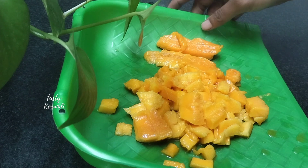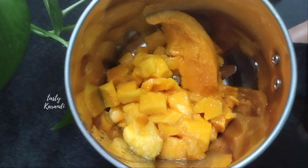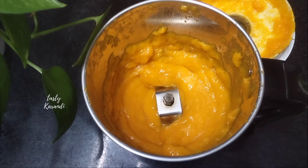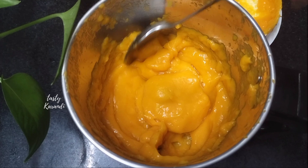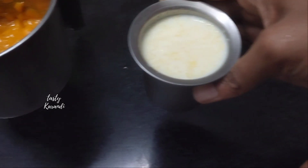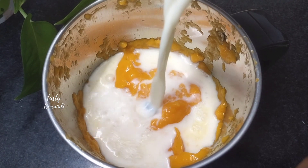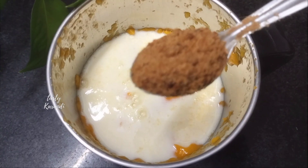Remove the mango in small pieces. We'll blend it in a jar. If you blend it in, you will need to paste it in the same way. Now we will blend it all together.